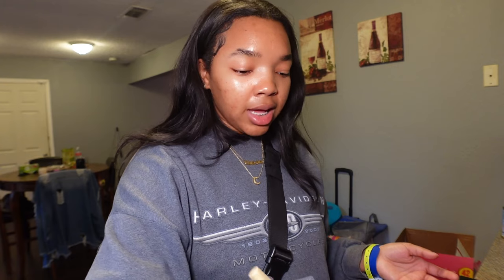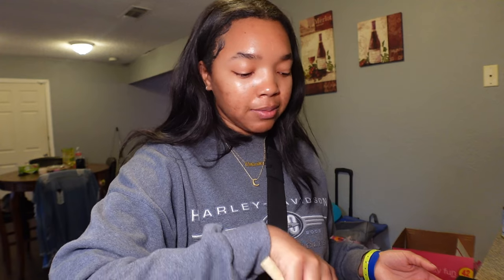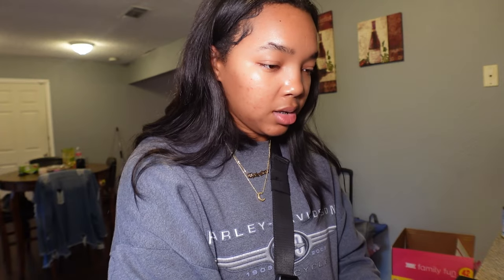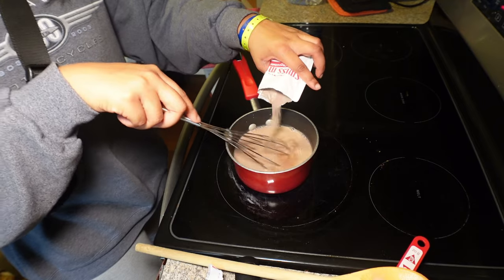I have a lot of stuff planned for her — like a movie night and things like that. We're gonna make some more hot chocolate, we're gonna make some s'more bars, we're gonna have a cute little nice setup. This doesn't even feel like it's getting hot though — I'm just pouring and whisking.